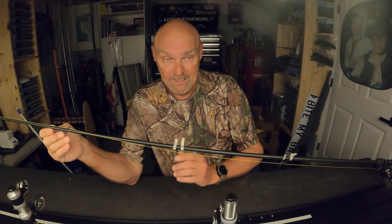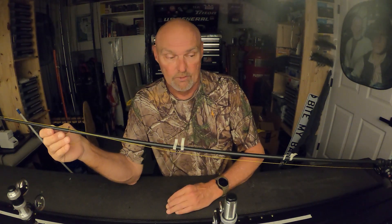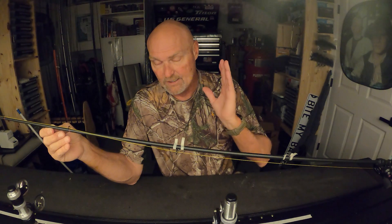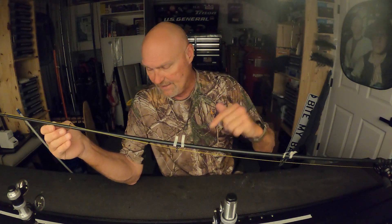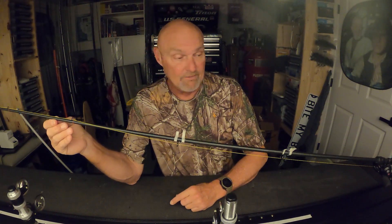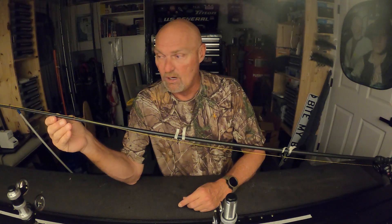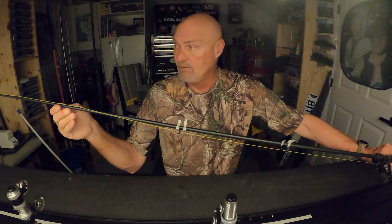I can tell you there's a 10 to 15 percent increase in casting distance over a standard wrapped casting rod versus a spiral wrapped rod. If you want to argue about that, put it in the comments — I encourage any kind of dissent. But it works; I've done it so many times and have so many of these rods wrapped this way that I've proved it to myself.